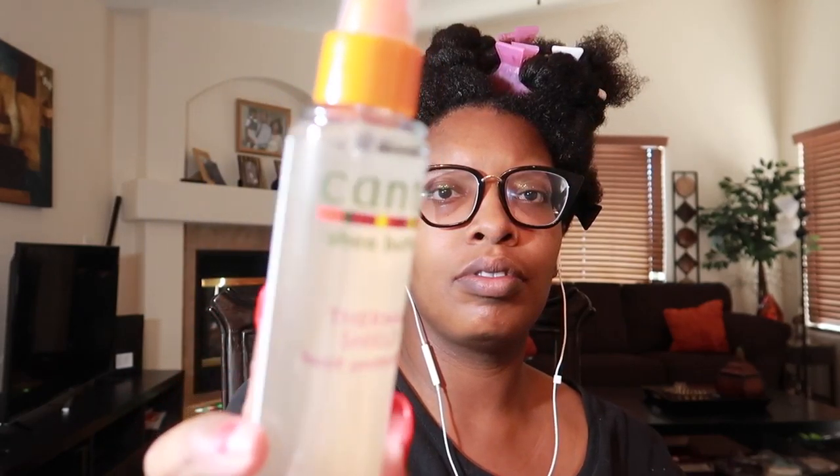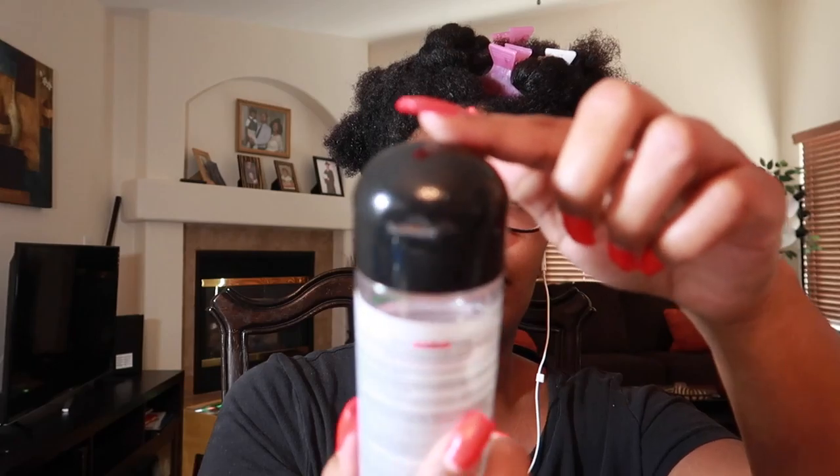Hey y'all, getting ready to blow out my hair. The products I'm using are the Canto thermal spray and the Proclaim glossing polish — that is what I'm going to be using.